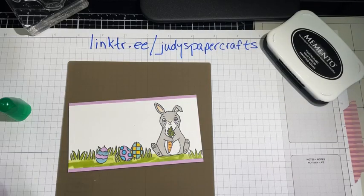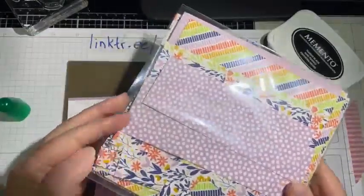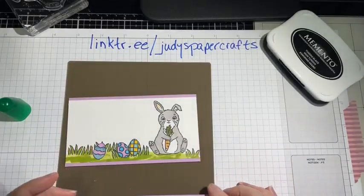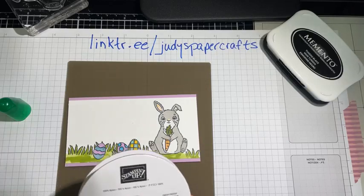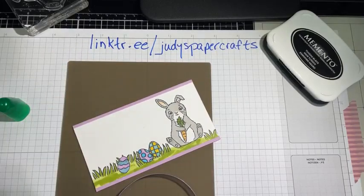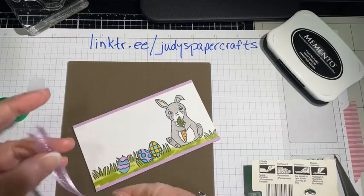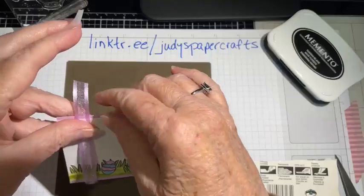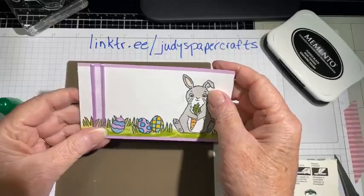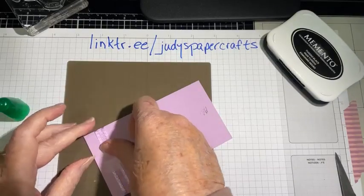I need to put the ribbon on — I don't want to forget. This paper is from the Butterfly Kisses designer series paper in Fresh Freesia. I've taken some Fresh Freesia ribbon and did an easy knot. I'll cut a little piece of Scotch tape and stick it on like that, pulling it fairly straight. You can glue it on or use your tape runner — whatever you prefer.